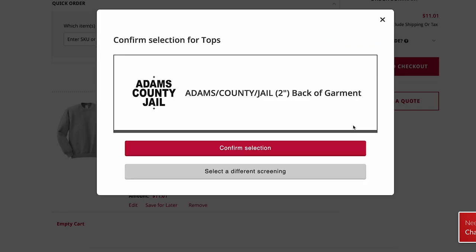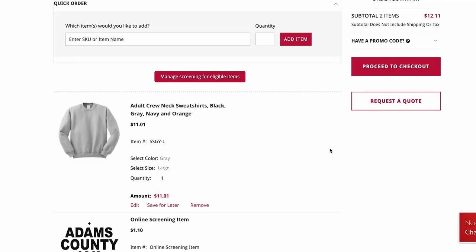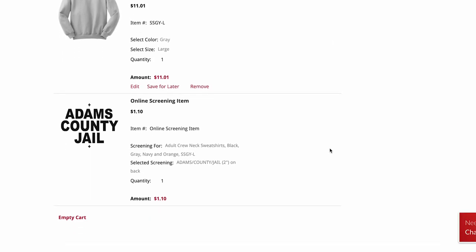Select your screening image and confirm. Now you can do your screening in your cart and proceed to checkout.